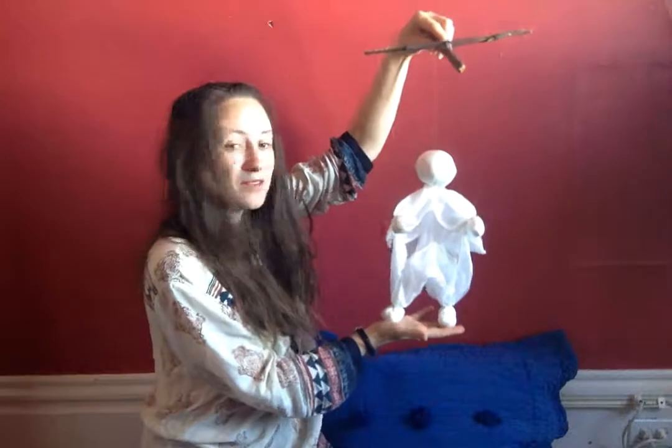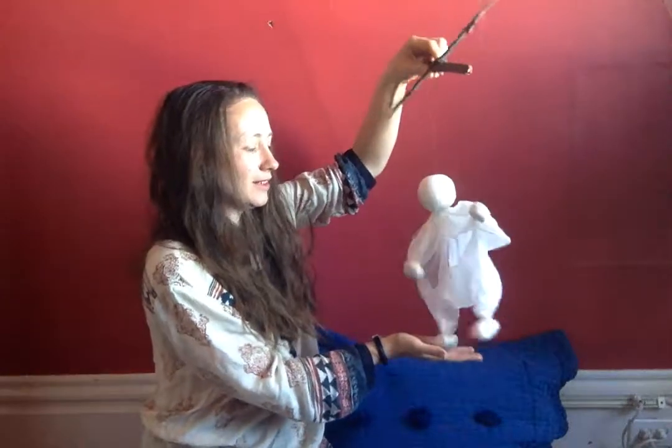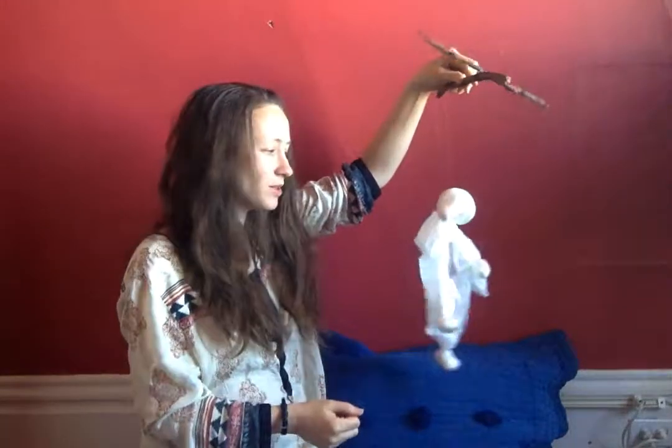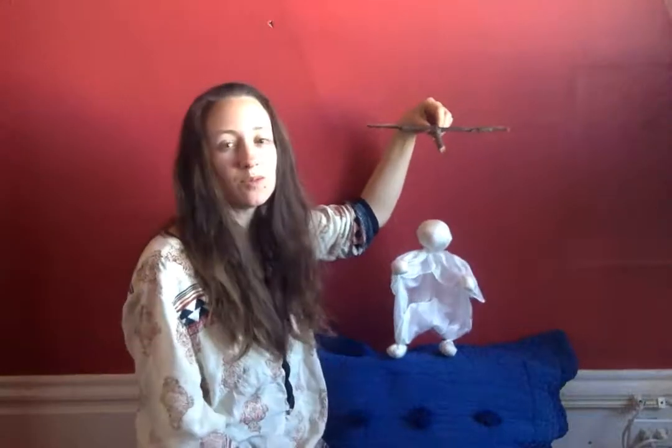So as you can see, I'm moving the puppet by just twisting the control like this, and when you lift the hand it also lifts the foot as well, which is why this is just the simplest kind of puppet imaginable and a great place for starting out with marionettes.